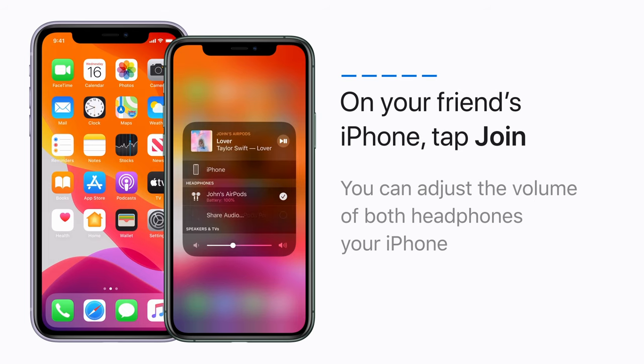You can adjust the volume of both headphones on your iPhone. You've got to listen to this.